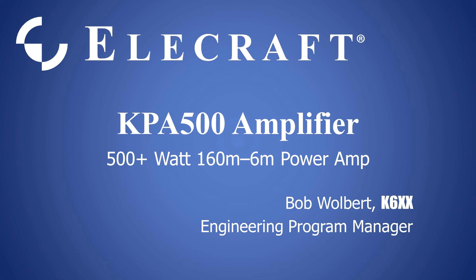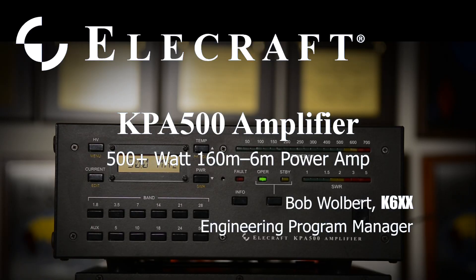Hello, I'm Bob Wolbert, engineering program manager. I'm discussing the KPA500, a 500-plus watt solid-state amplifier.